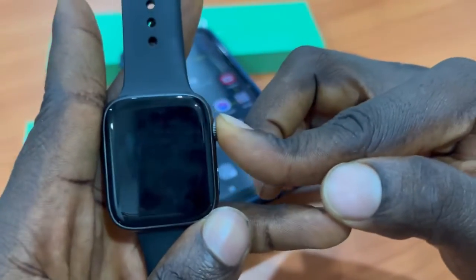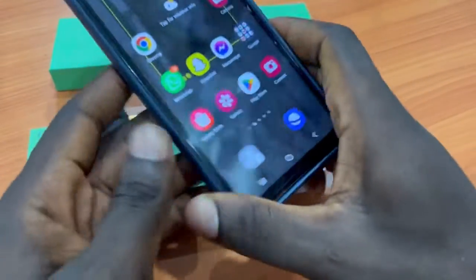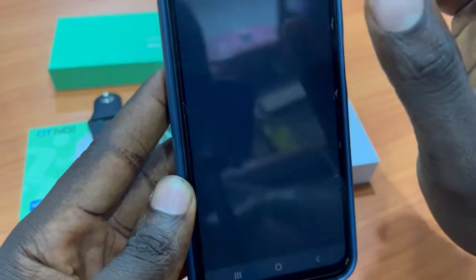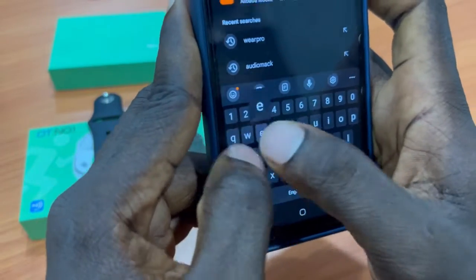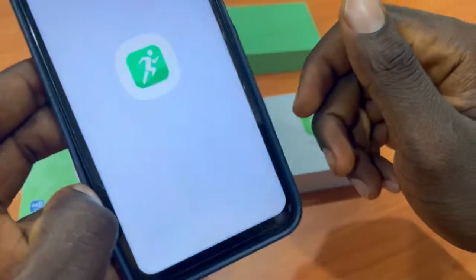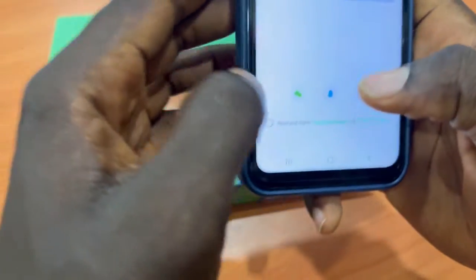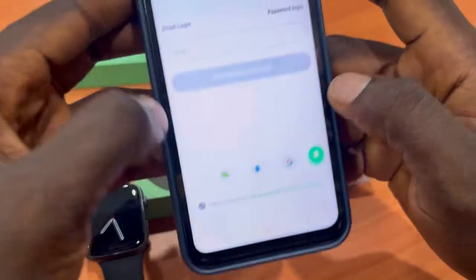First, put the smartwatch on. Then go to the Apple App Store if you are using iOS, or go to Google Play Store and search for 'Web Pro'. Download the Web Pro smartwatch app and open it. After opening, click on Agree, then click Allow, then click on Read and Understand the terms and conditions.